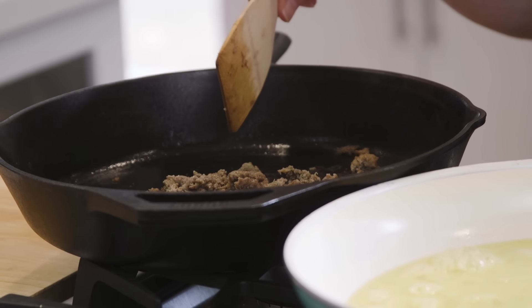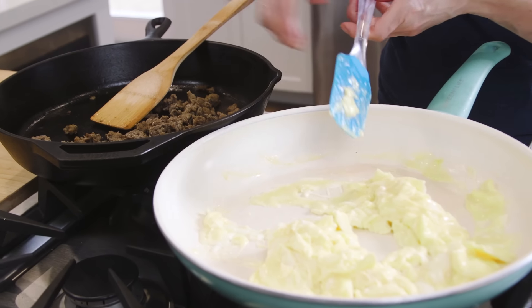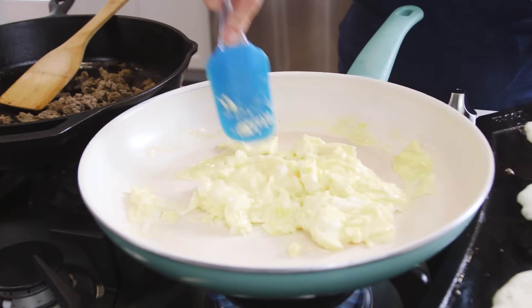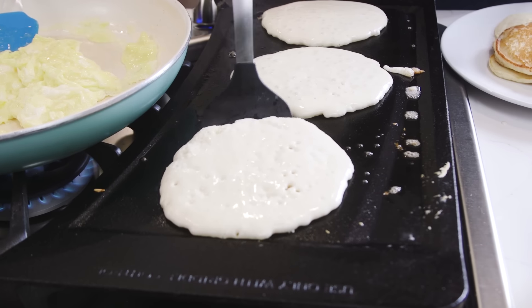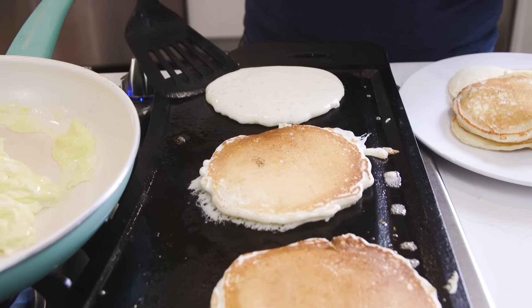In this other skillet, I have some breakfast sausage cooking — this one happens to be turkey sausage, but you can use pork or even bacon, which sounds like a really good idea. You want to cook your eggs, cook your sausage, and get the pancakes going so when you get everything out, it's all warm and you can assemble the tacos.